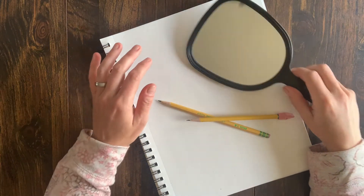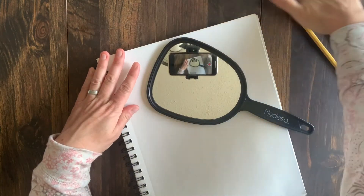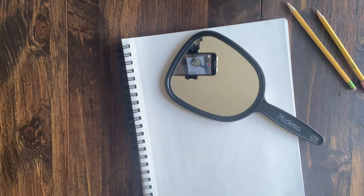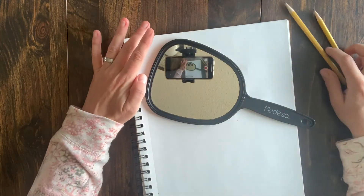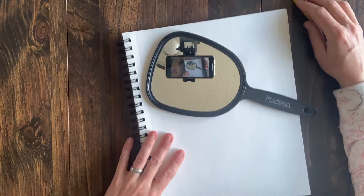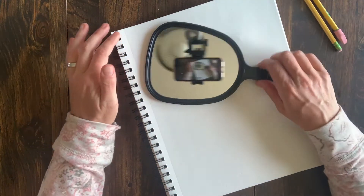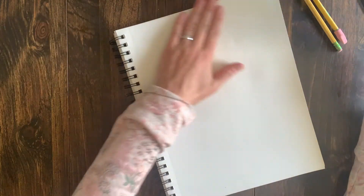Hello everybody! Welcome back to a new video for Lyceum. It's Miss Beth, and I am super excited to be offering this practice today. What we're going to be doing today is focusing on how to draw eyes.